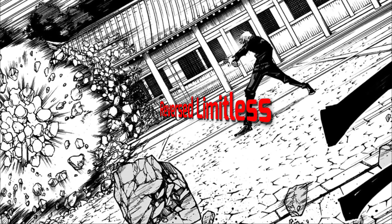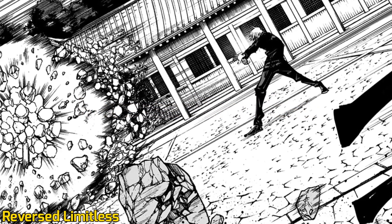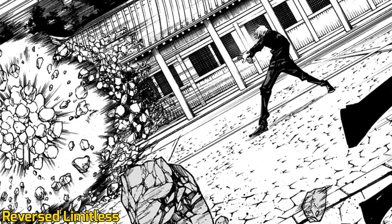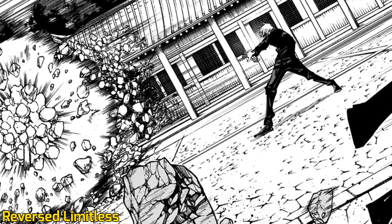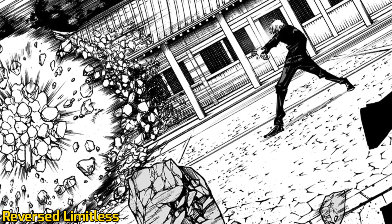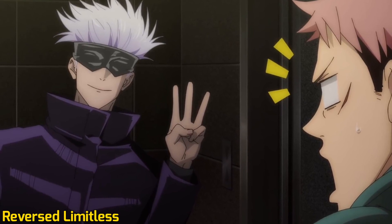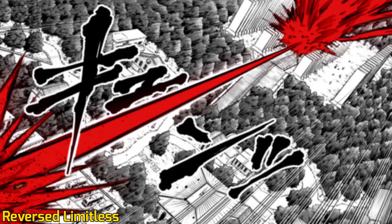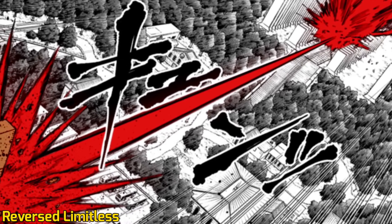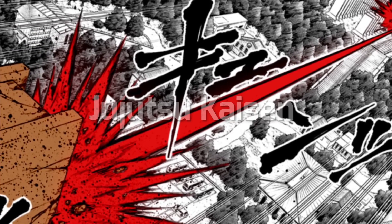Red, or reversed Limitless, reverses Limitless through the concept of divergence, generating the power to repel. This technique can be used to unleash immense explosive force in an instant, and the energy output of Red is at least twice as much as the output of Blue. By using the reverse cursed energy, the sorcerer can use Limitless to repel rather than attract. Thus, it is the opposite of Blue.